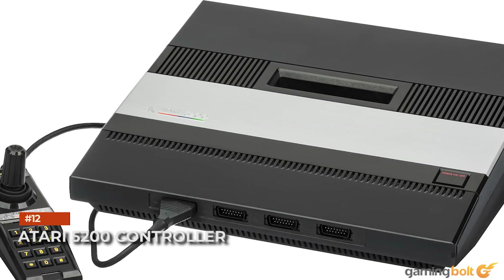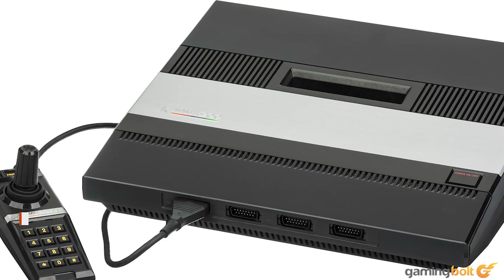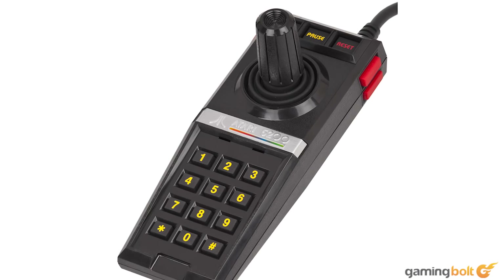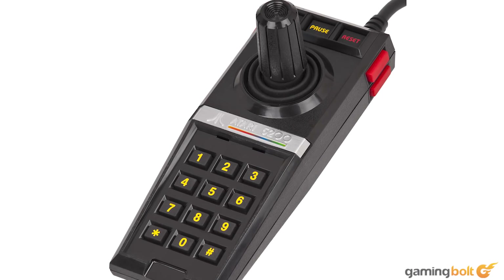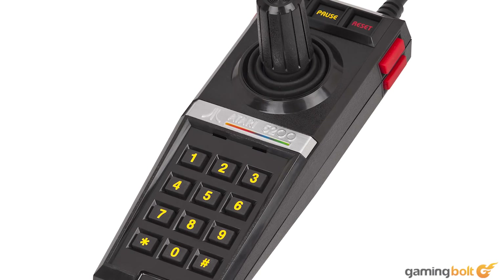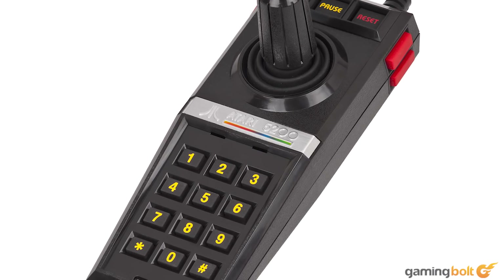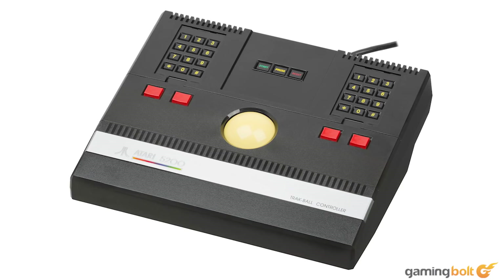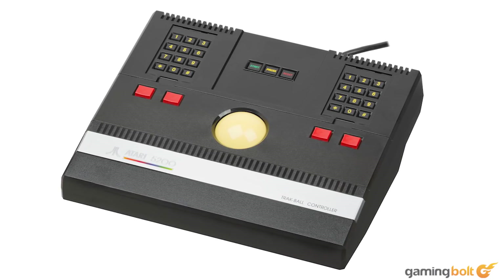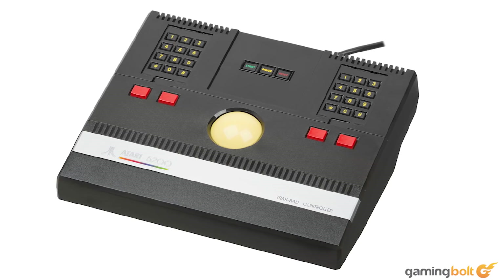Atari 5200 Controller. One look at the Atari 5200's controller offers enough evidence for why the Jaguar turned out so horrible. Even with the pause button — a revelation back in the day — the controller featured shabby materials for centering its joystick. This meant that it would never reliably self-center, causing problems for just about every game. Atari would work on a better self-centering version, but it never released. And this doesn't even begin to mention the horrible keypad buttons.